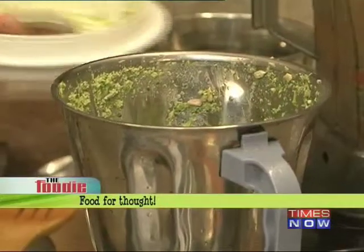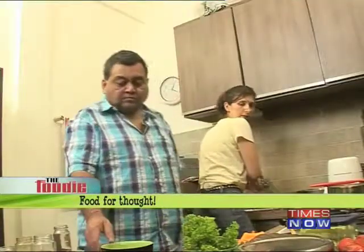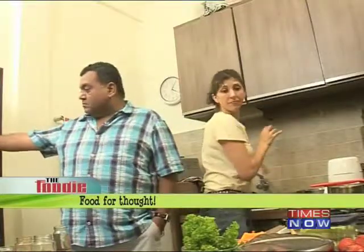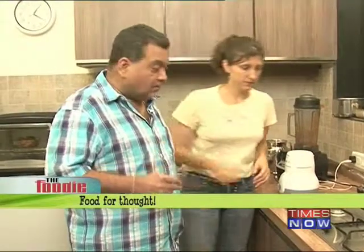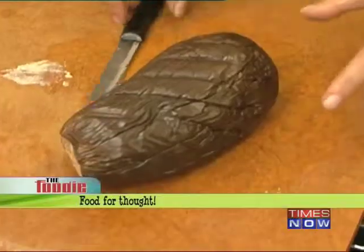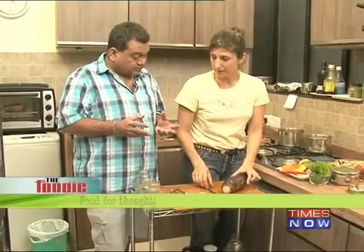The next filling ingredient is aubergine pulpitini — meaning little aubergine balls. For the brinjal, I've had it in the oven. You take a full brinjal and just put it in the oven until it becomes charred like this.